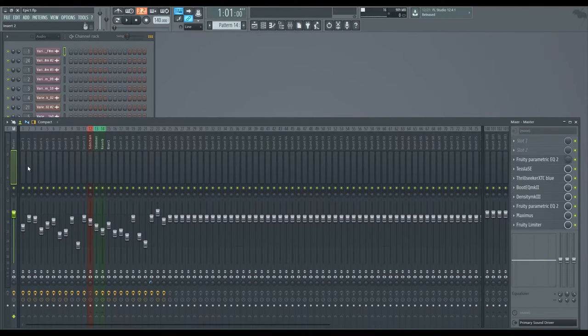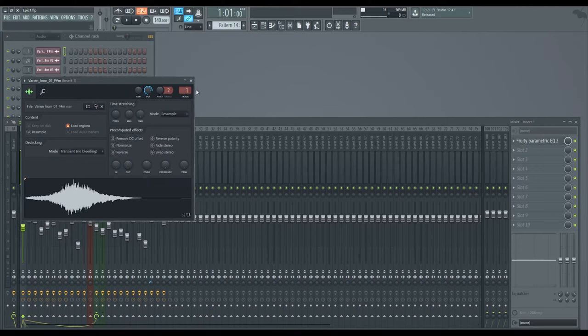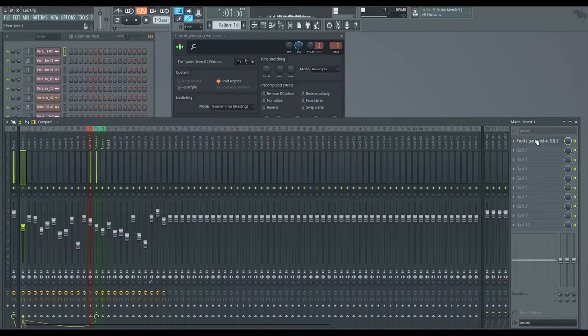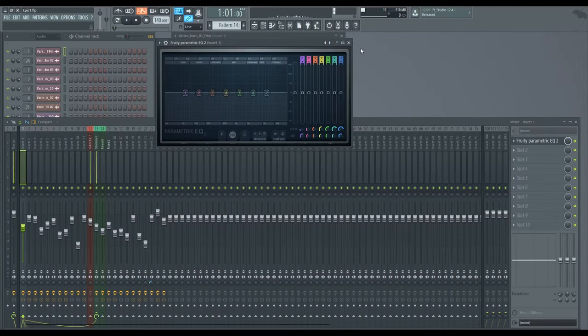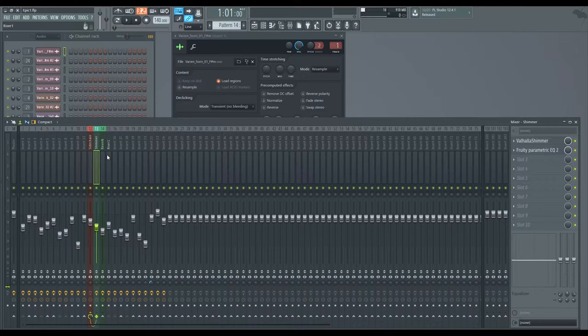I'll go over each channel just real quick, showing you what I did. Some of these channels are super basic, because I really didn't change too much about them, but I'll show you what I did and why. So for the first channel here, it's this Varian horn. I don't even have an EQ on it, it's just straight. But I route that into the reverb channel here, just to integrate it with the other sounds and make all the sounds work together - that kind of glued it together.